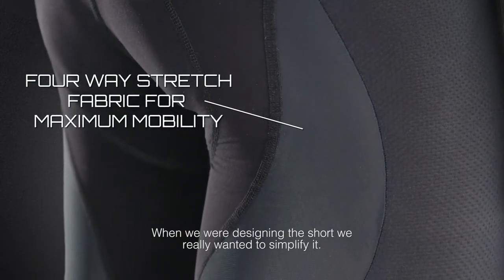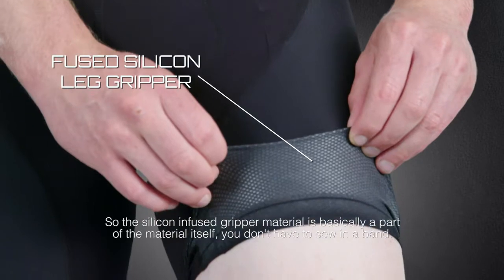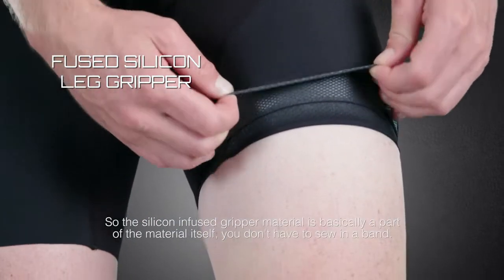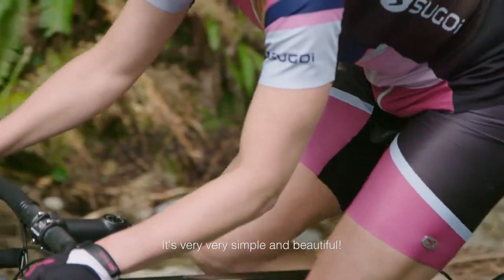When we were designing the short, we really wanted to simplify it — reduce the amount of seams and keep the weight down. The silicone-infused gripper material is basically a part of the material itself. You don't have to sew in a band. It's very simple and beautiful.